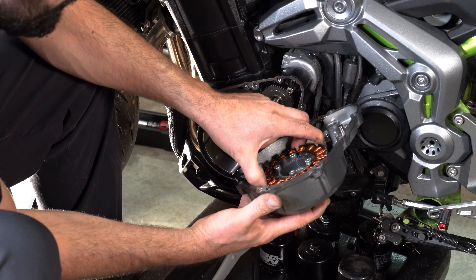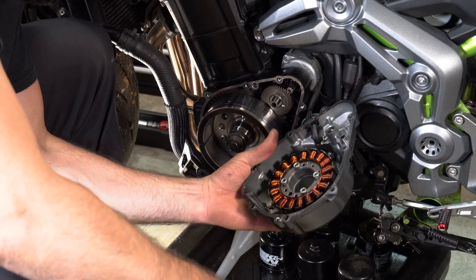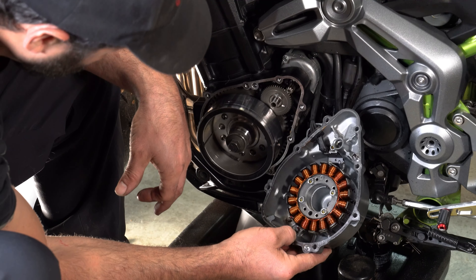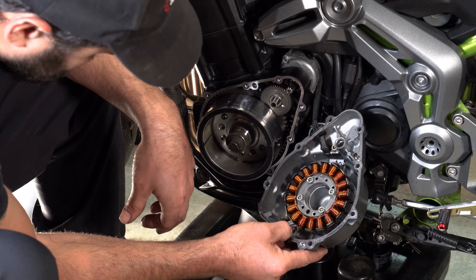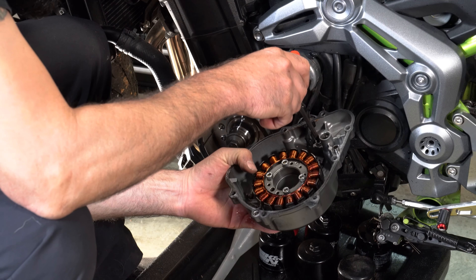I was kind of hoping this would just be a cover and not actually have the stator built into it — you can see pieces of Lime Creek Road right there. So we're going to have to actually remove the stator from the stator cover. Just fine — you can do it, it's just an extra step.